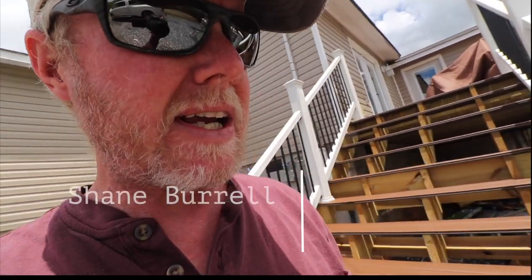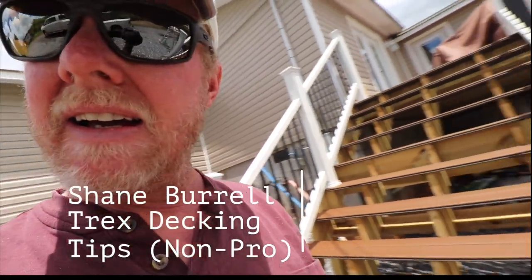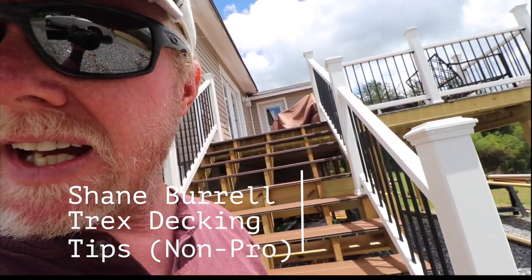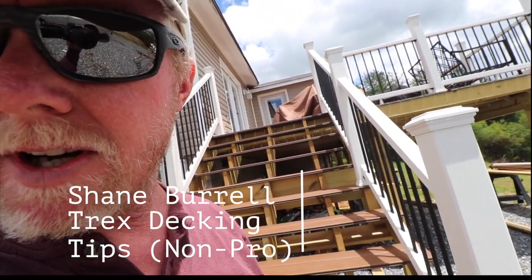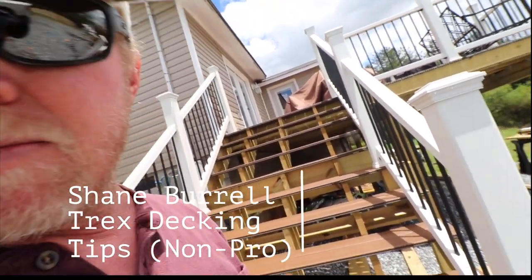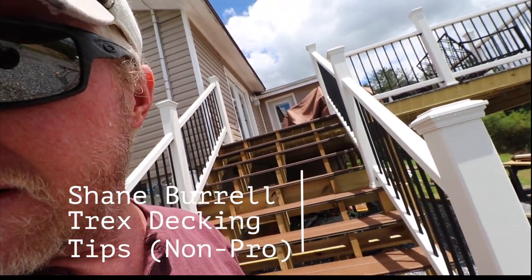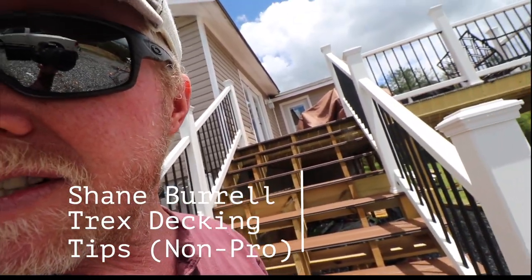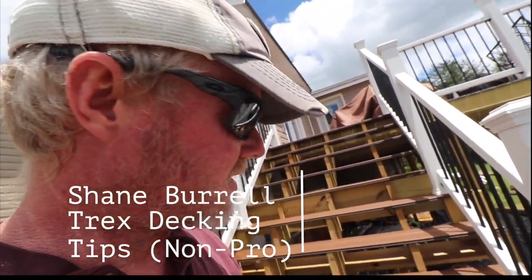Hello everybody, today I'm going over some work I did on the deck here. I wanted to capture some tips — I'm no pro deck installer, but I've come up with some ways of getting things done, especially useful for somebody that's never done any of this.